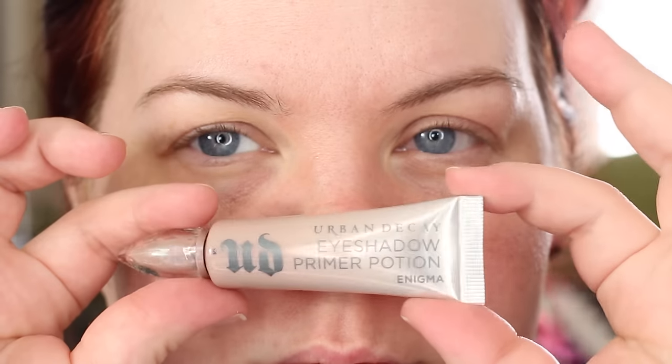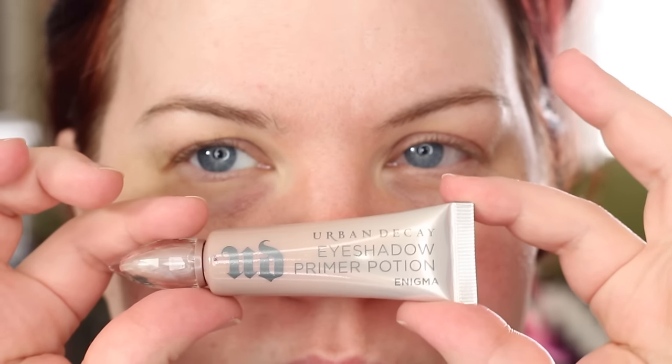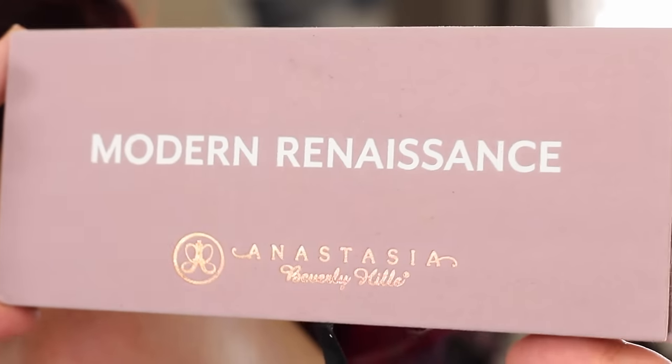So we're going to get started today with my Urban Decay eyeshadow primer. I love this stuff. This is the Enigma primer. It has a strong pigmentation to it. A lot of people have asked me to compare this to Eden. Eden is a totally different thing — Eden has more of like a yellow base, whereas that one was a little bit more on the beige side.